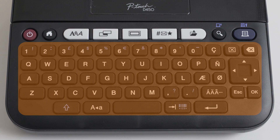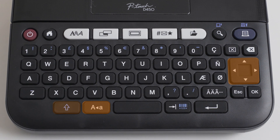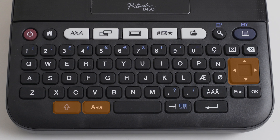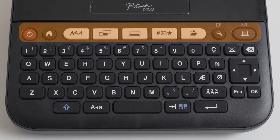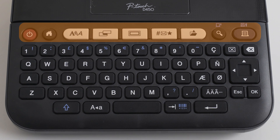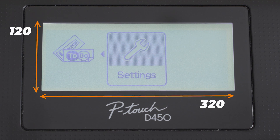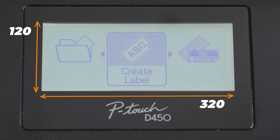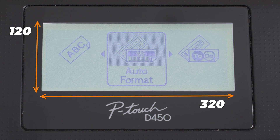It is equipped with a full QWERTY keyboard and although it doesn't have an autocorrect function, you can get caps lock, arrows and shift buttons that give you better navigation when you type. Above them you have the function keys like the font, label, frame, symbol, power and save. The LCD is not as large as on the E550 but neither as small as on the P300BT — it's comfortable and compact.